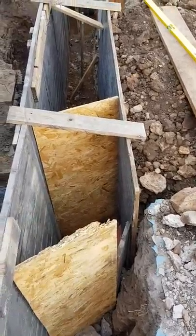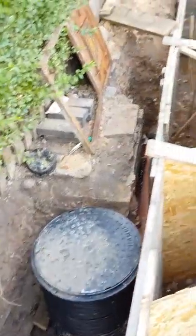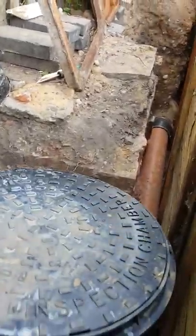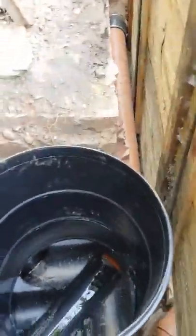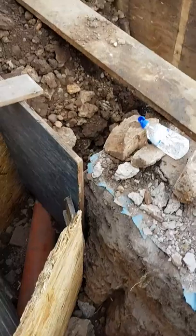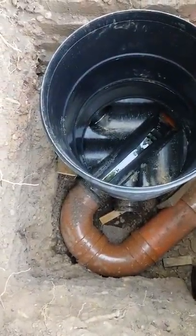The old iron inspection chamber was right in line here, so we moved it out of the way of the footings and the build. We've put in a 450mm inspection chamber with a six-inch inline channel — there it is, with a bit of water running through it. We've also got a U-bend that brings the water around that side.